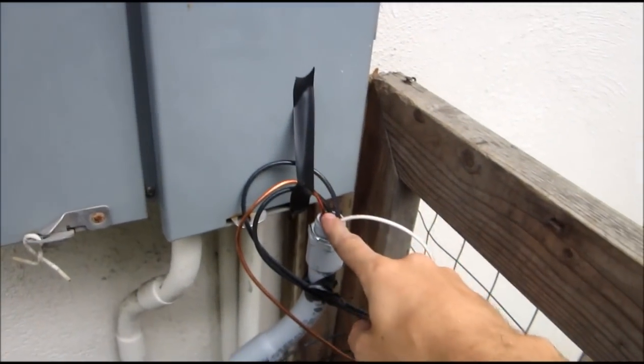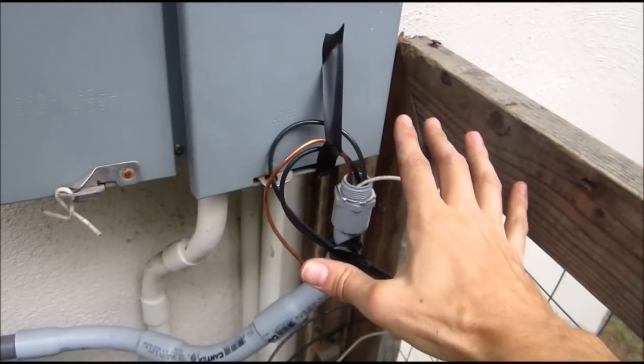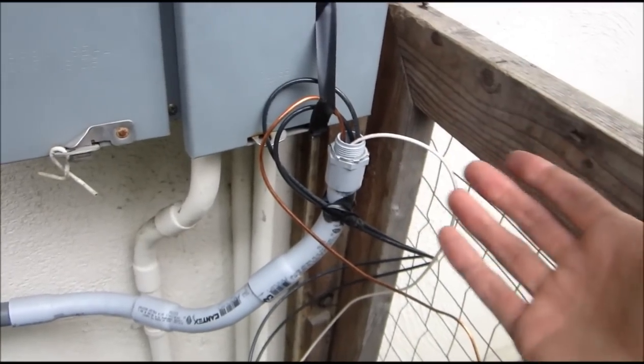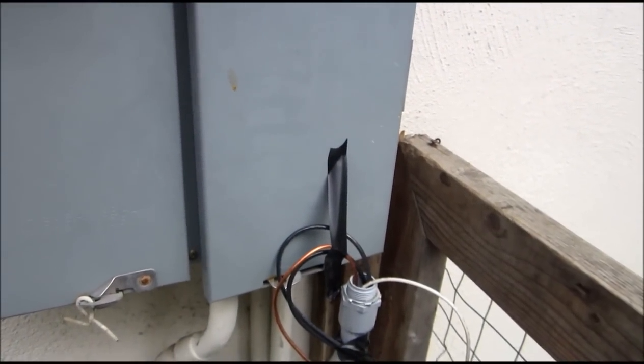The junction box transitions to PVC, which comes down to the AC disconnect next to my main panel. This is non-fusible — flip it and press it in to make the connection. The 8-gauge continues unspliced, bonded to this box and on to the main panel. At this point, I highly recommend hiring an electrician to make the final connection. If you've done all your work correctly, it shouldn't take them long to review it and make the final connection. They'll need to install a new 2-pole breaker in the panel.